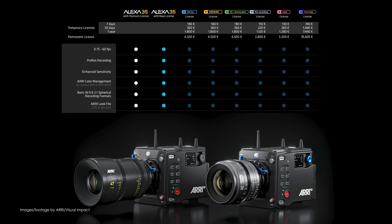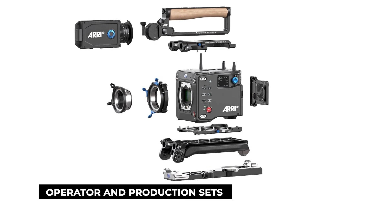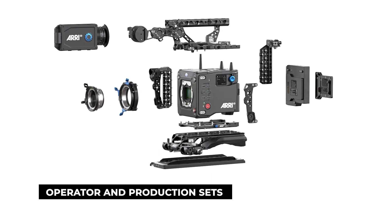It's worth noting that this is the firmware version that all new Alexa 35 cameras will ship with, so if you haven't updated yours already, head over to ARRI's support pages linked below to update your camera. And that's all the time I have for this week — I'll be back again next week with more news in 90 seconds.